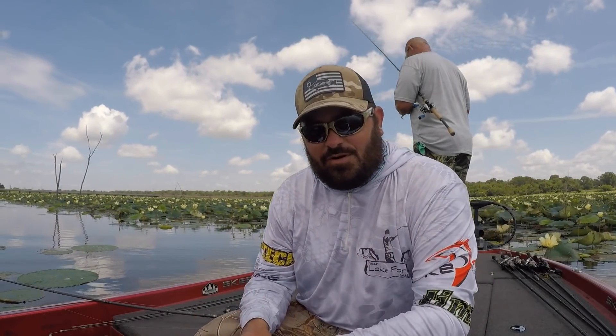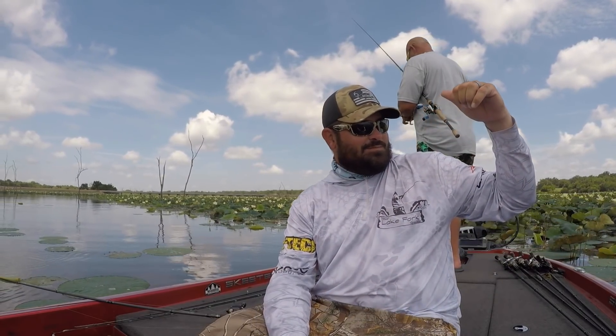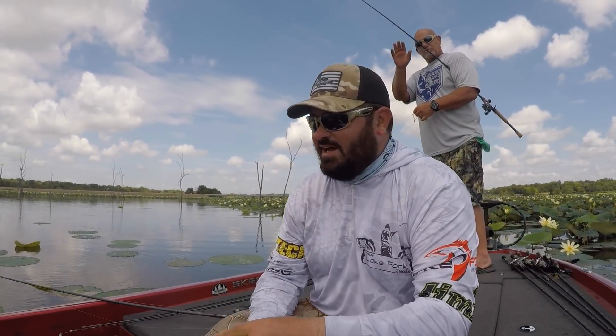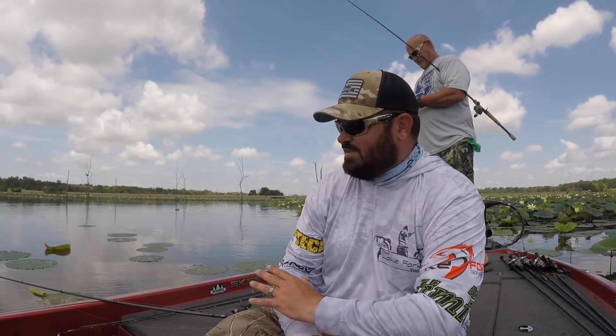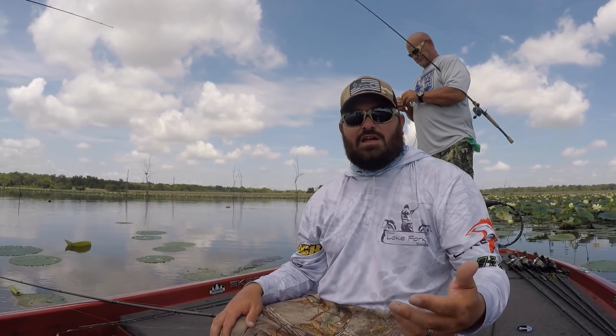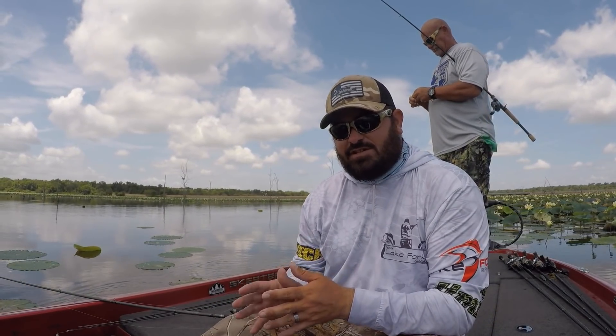Hey guys, welcome back to your Lake Fork Guide and welcome back to another episode of the Guides Network. I got my buddy up here, Mr. Subscriber — one of the viewers of the channel, Mr. Kelly Nutt. He's gonna be fishing behind us. Unless he's got a big one on, I'll just ignore him because we're gonna talk about something completely different. I want to talk to you guys about a technique that we've been using on a lot of my guide trips here lately, catching some really big main lake structure type bass.